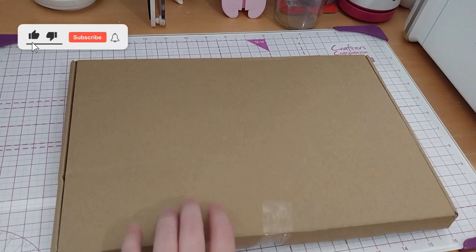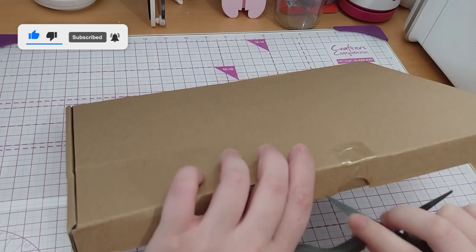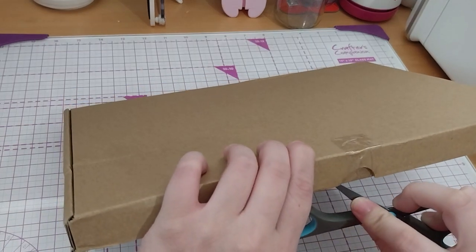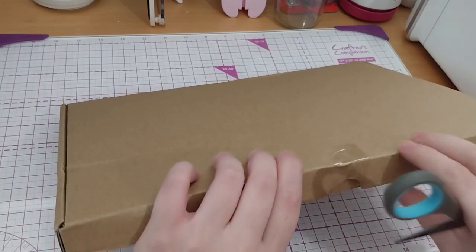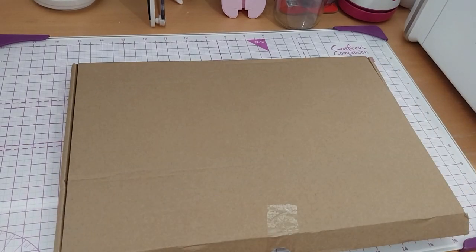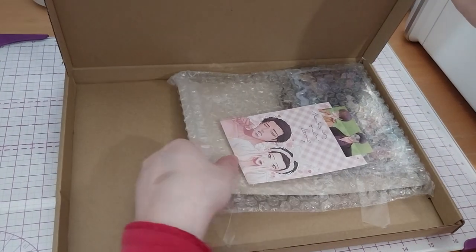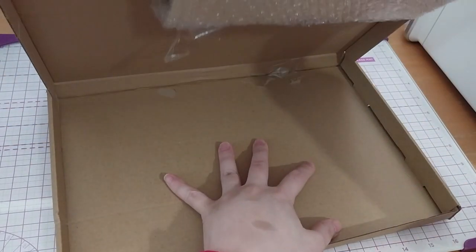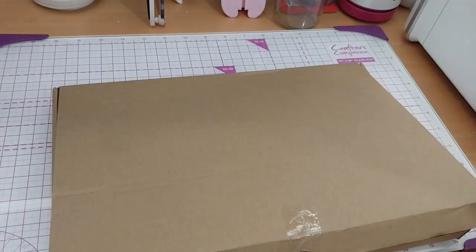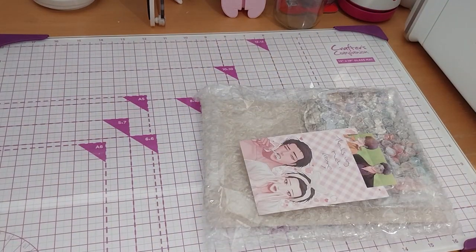We're here, and this is from Sweet Sweet Mango. I haven't bought from them in ages. And these are from their collection. Done very nice and sticking again. And I can reuse this box.